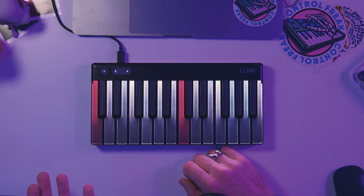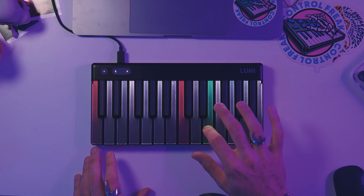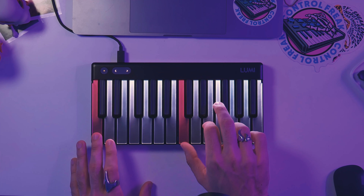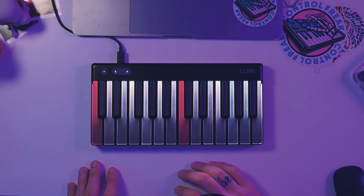The only keyboard I could probably compare this to is Roli's Seaboard Block, or Roli's other Seaboard line. I haven't used another mini MIDI keyboard that has both pitch bend on each note and the pressure sensitivity that the Lumi has. So those two features obviously set it apart from other mini MIDI keyboards.